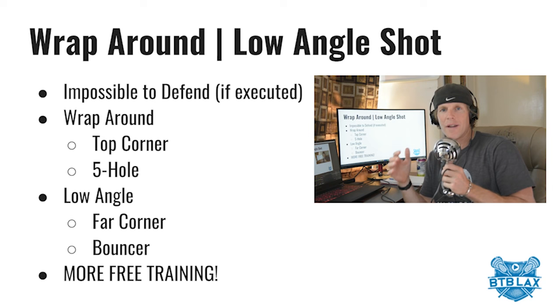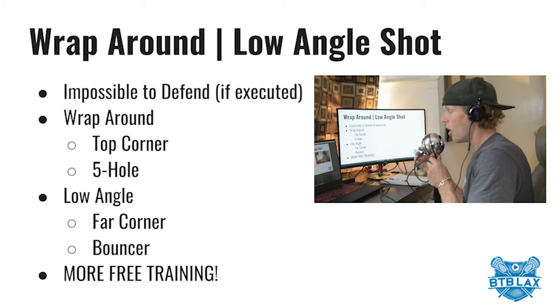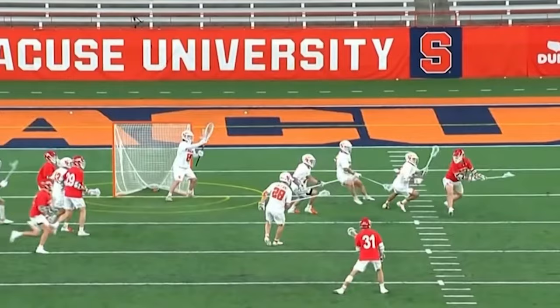So we went on the field and showed you the wraparound shot and the low angle shot, and also showed you some clips from the recent Cornell-Syracuse game — which was an awesome game; Cornell won in overtime this past Monday. Those shots are impossible to defend if executed properly. For the wraparound shot, practice going top corner and five hole. For the low angle shot, work on shooting for that far corner and the bouncer shot that the Cornell player executed.